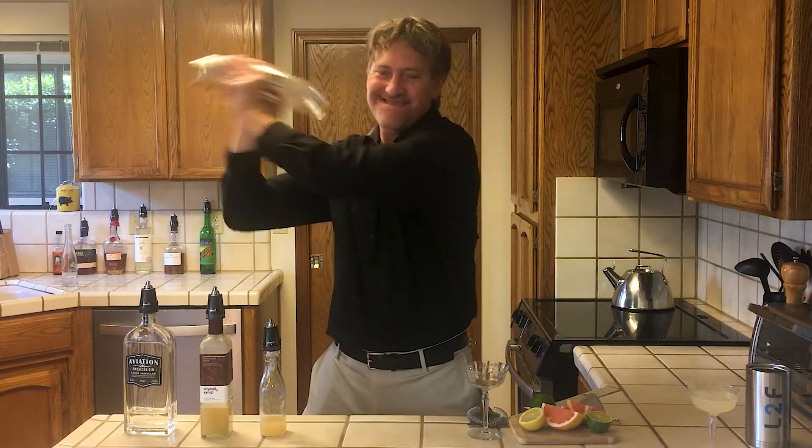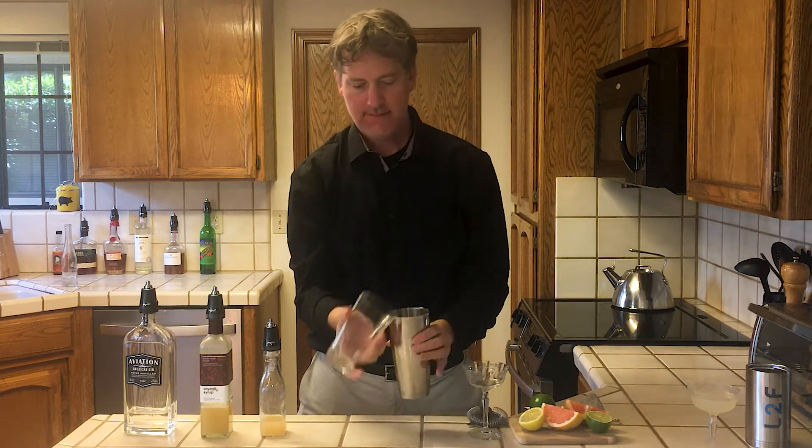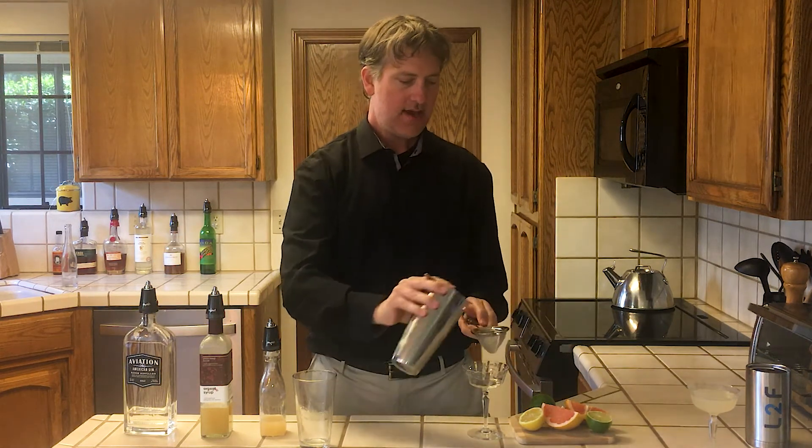And since it has citrus, I like to shake it. And just to get out all those ice crystals, I use a little strainer.